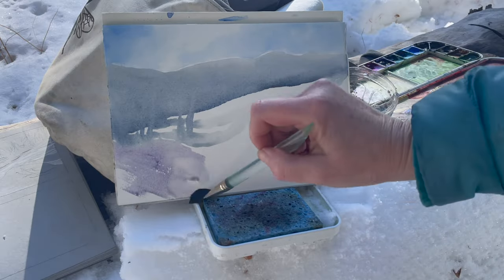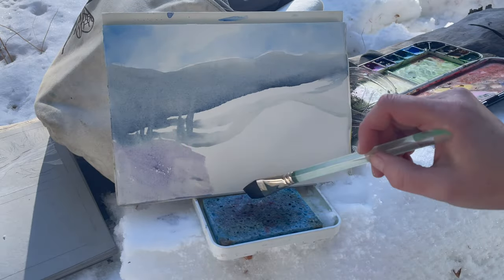A question that comes up super often in my watercolor workshops is: how do you paint white in watercolor? How do you paint a white object? How do you paint snow without just having a blank page?